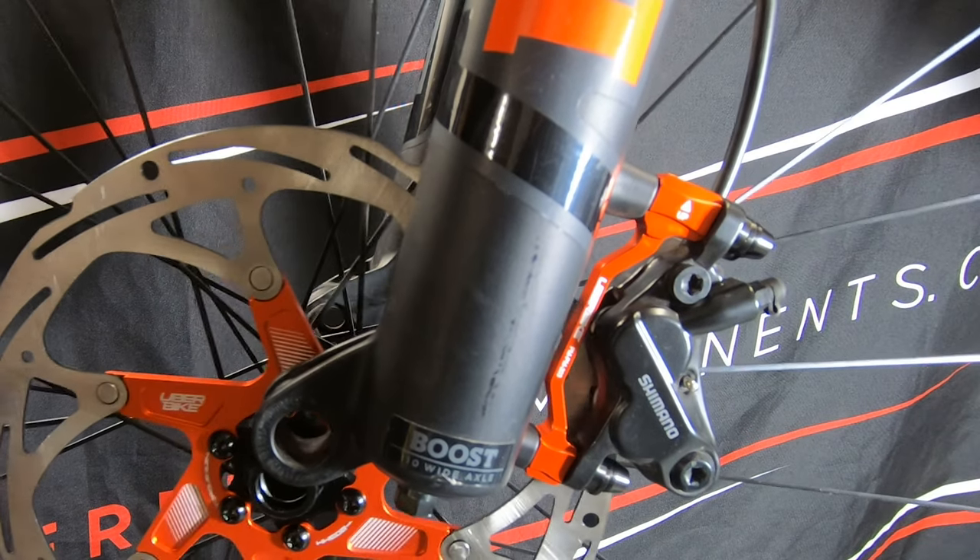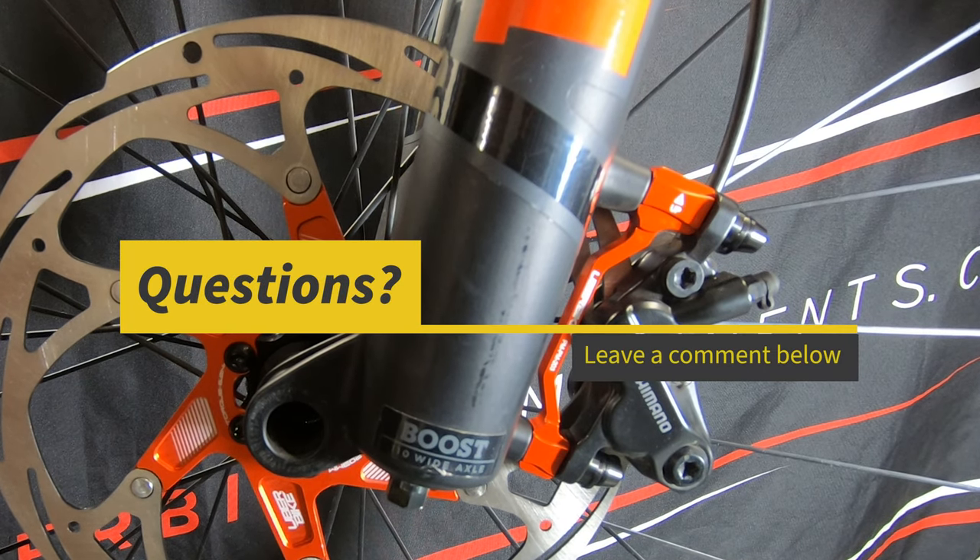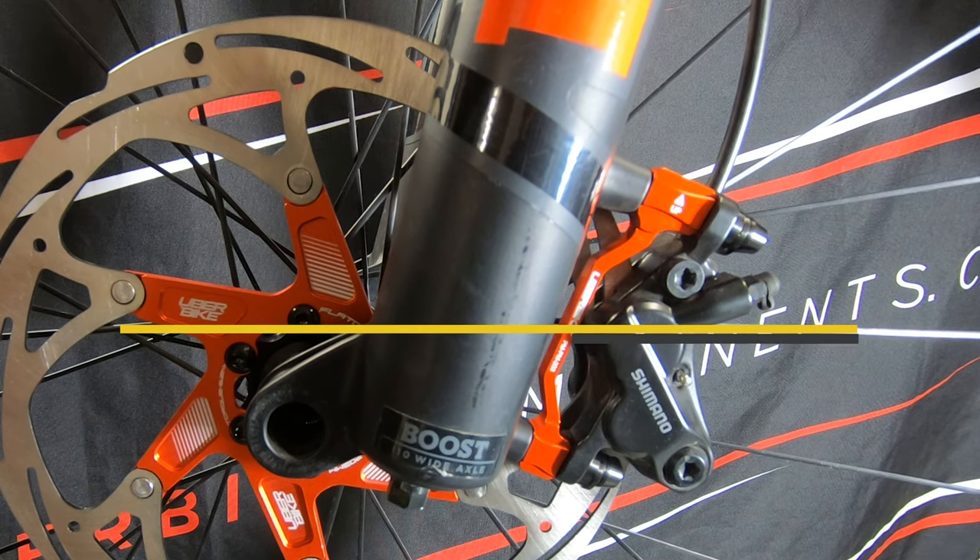Hopefully this video has made choosing the right disc brake mount a little easier. If you have any questions or comments on anything you've seen in this video, please leave them in the comments section below, and thanks for watching.